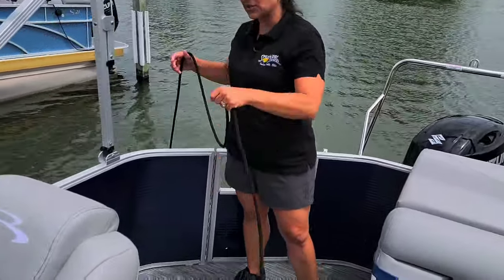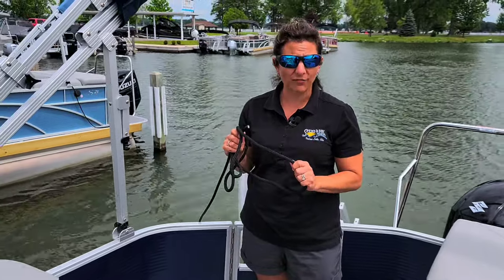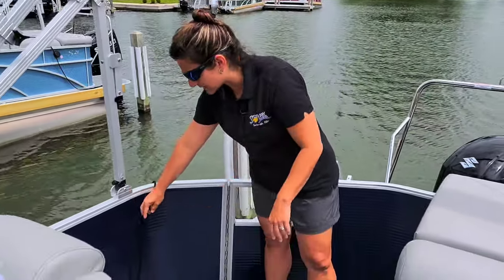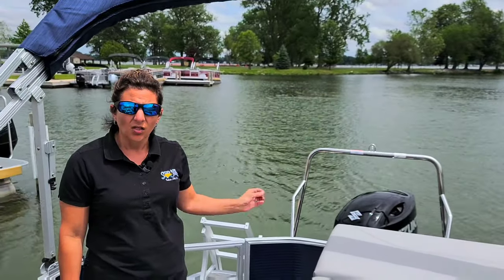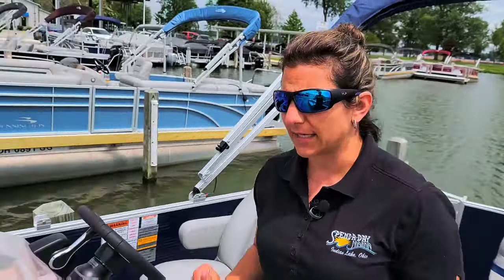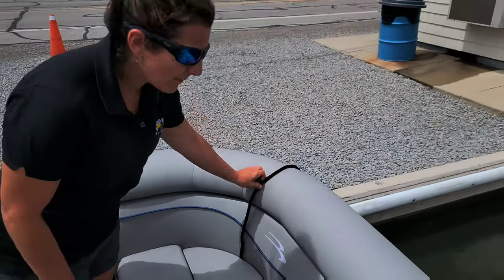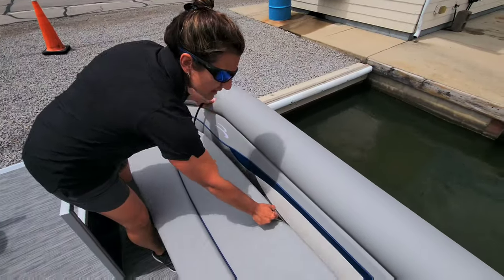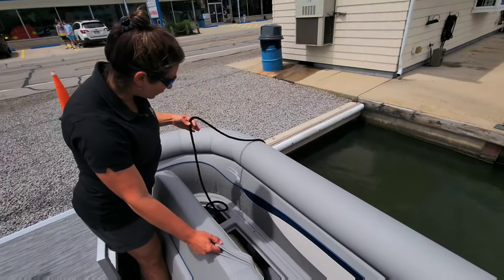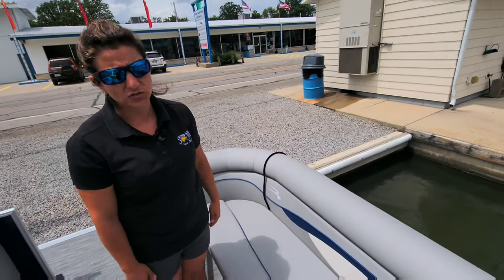The boat is also equipped with four dock lines — one on each cleat. Please make sure before you travel that all dock lines are safely secured inside the boat so they don't get caught in the prop of the engine. If you happen to store a dock line under the front seat, make sure you lift the seat and remove the line rather than pulling it out through the gap, as that can cause a rope burn on the vinyl that you would be charged to repair.